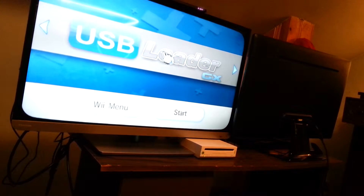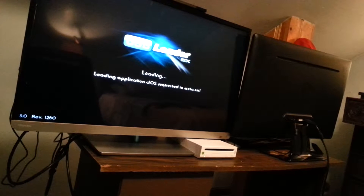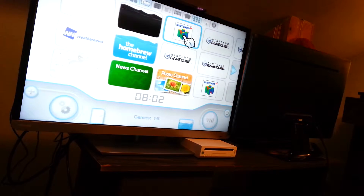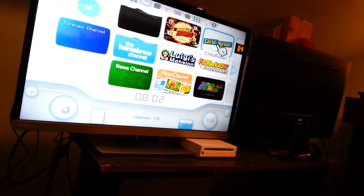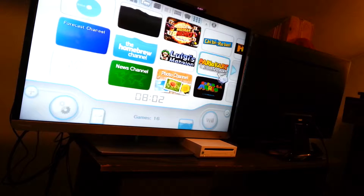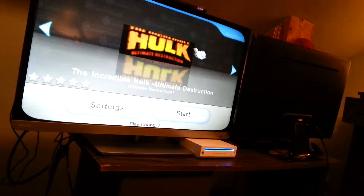What I use is USB Loader GX. Takes a minute to load. And as we can see, I have Bomberman Hero, which was a Wii Virtual Console game. I can download any of those. I recently have been playing Chibi-Robo, which I really like. And I got Luigi's Mansion, Mario Kart Double Dash, and Hulk Ultimate Destruction. This is a really good one.